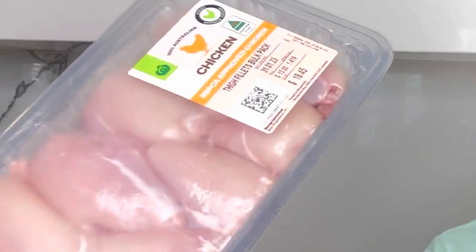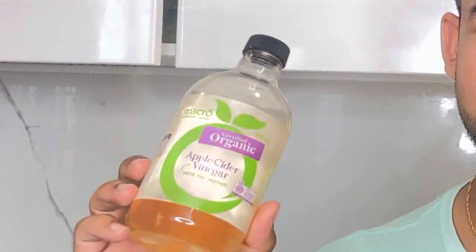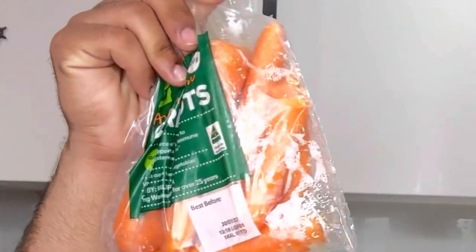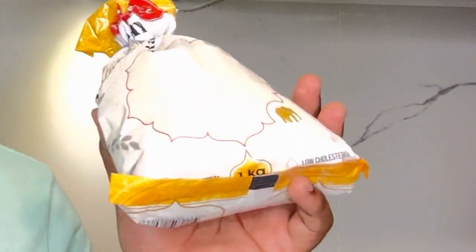For today we are going to make sweet and sour chicken. The ingredients are: chicken, salt, black pepper, vinegar, all spices mix, and oil. For the vegetables we've got tomatoes, carrots, onion, eggs, sugar, soy sauce, and rava. Let's get started.